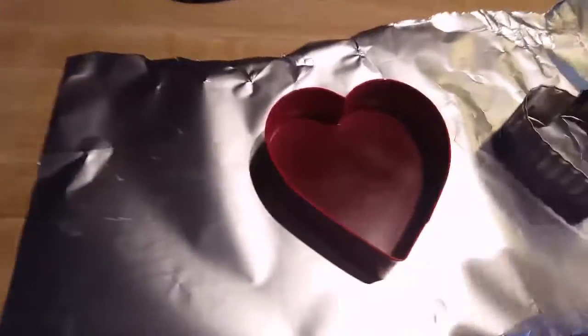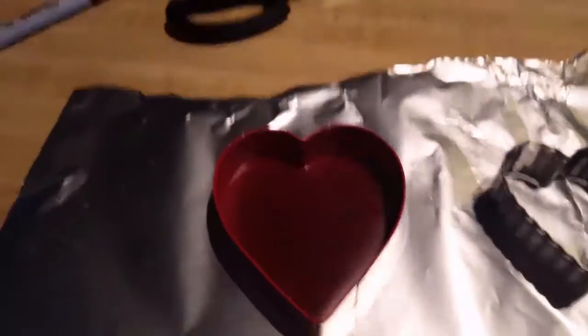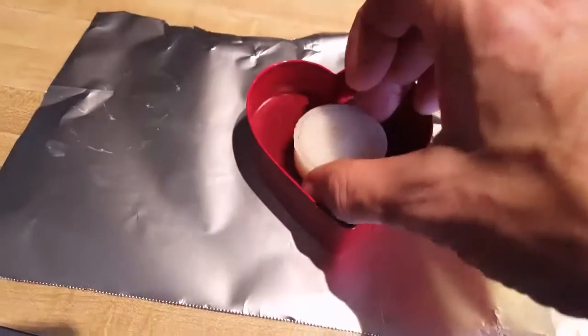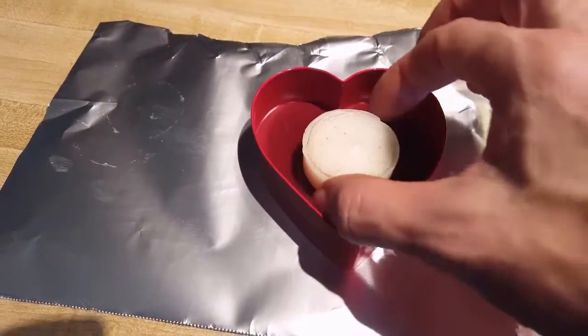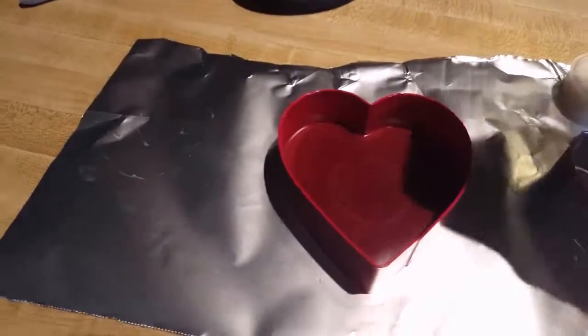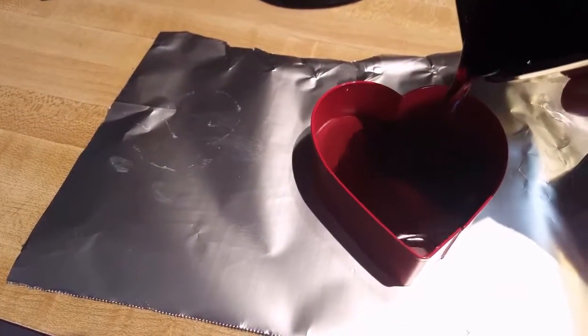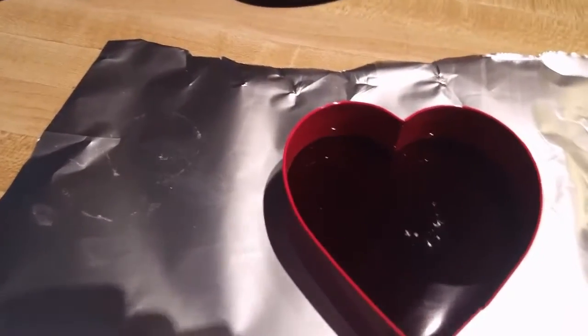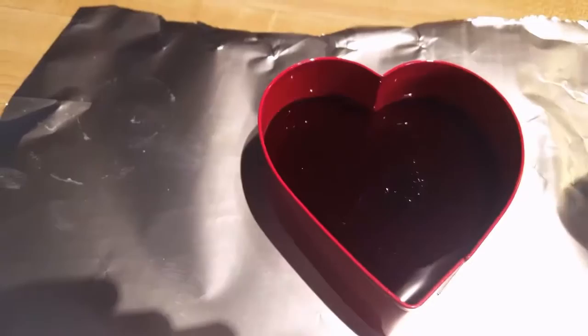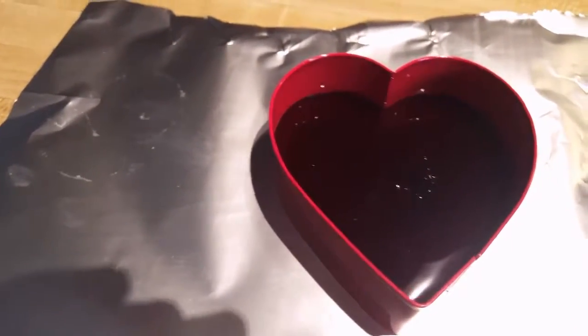The other thing you can do is pour different colors so it'll be striped if you want to. Now that it's solidified I'm going to put my little votive candle in here — this has got a wick too. I might fill it up a little bit more. You want to still fill it while it's still warm and not totally solidified, or sometimes the layers will separate.